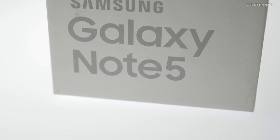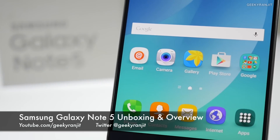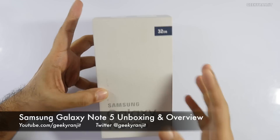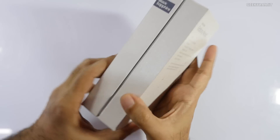Hi, this is Ranjit and in this video we'll be doing the unboxing and first look at the Samsung Galaxy Note 5. It's not yet launched in India and I got this unit from Fezzel Communications.